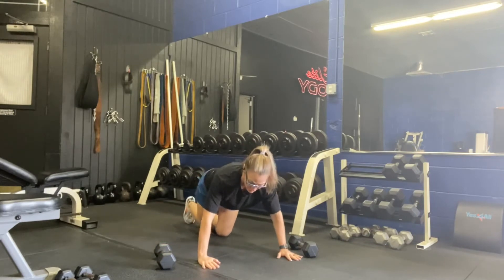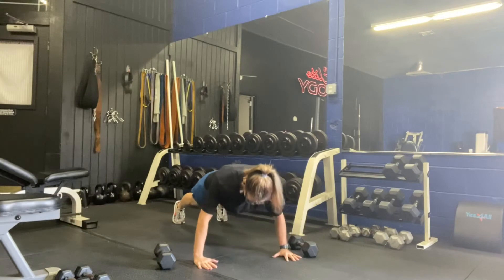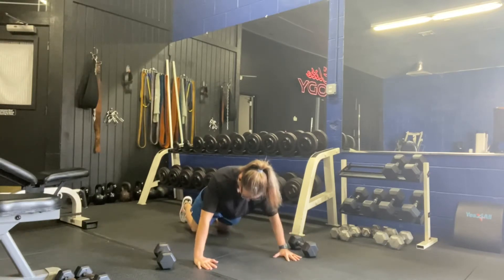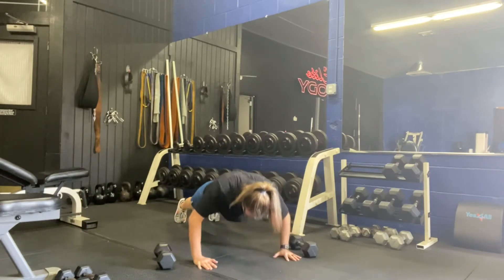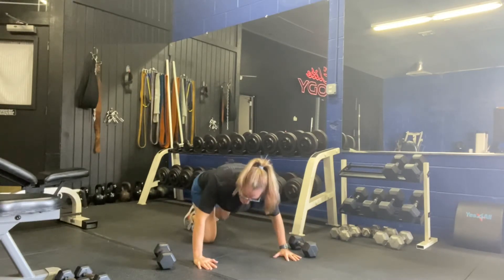Ready? Three, two, one — here we go. Nice and controlled. Remember, abs are tight, tuck those elbows behind you. If you need to be on your knees, place your knees down. Five more. Two more. And good — come up.